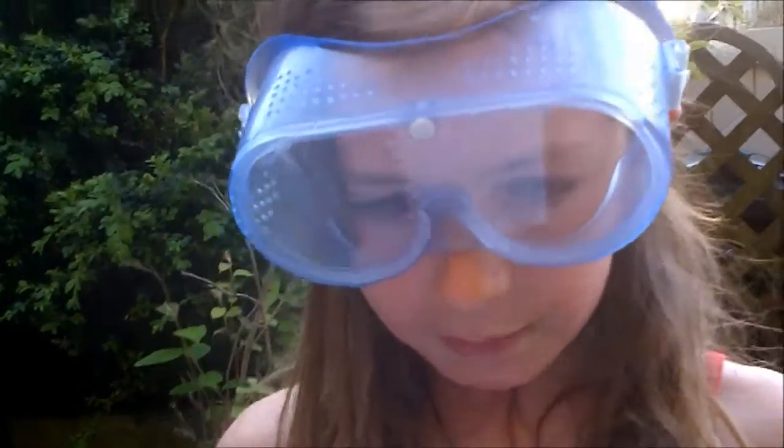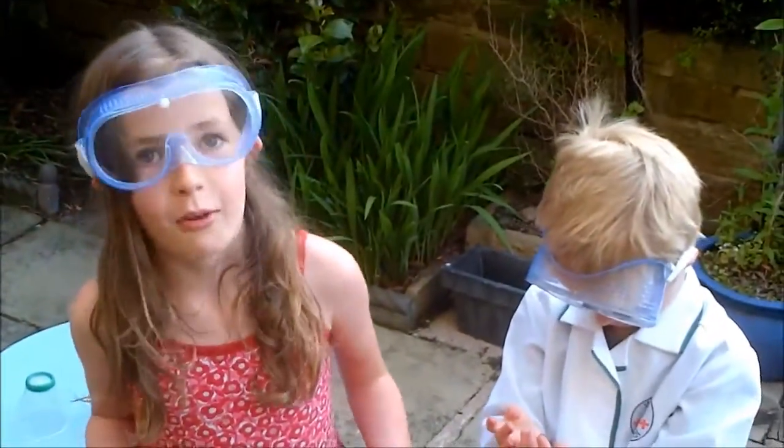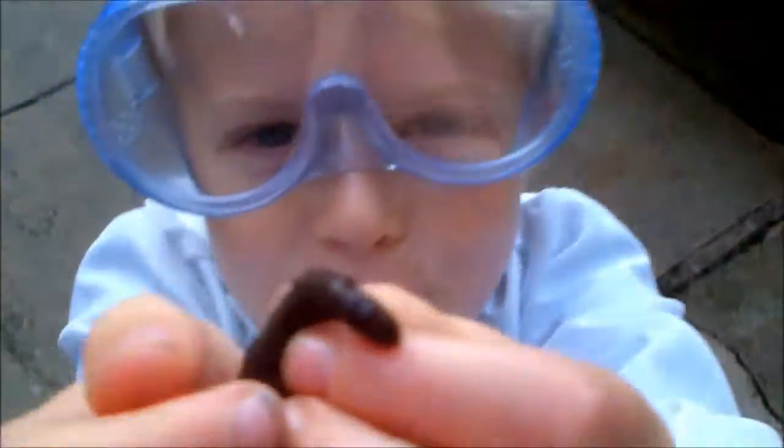Conclusion: we estimate that there are 480 worms under the lawn. Really? Yes. We estimate that — it might not be correct — but we think it's going to be that. Sounds like a very scientific estimate, though. But we don't know until we dig up the whole lawn. Well, we can't dig up the whole lawn, can we? No. So you've got pretty close to the truth, I think. By your test area having produced four worms, extrapolating that.